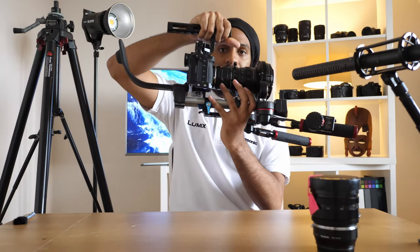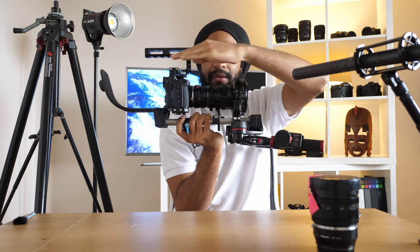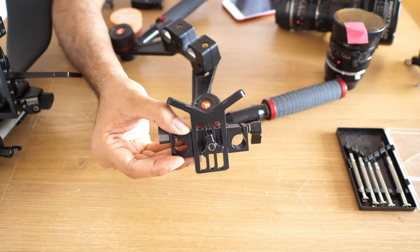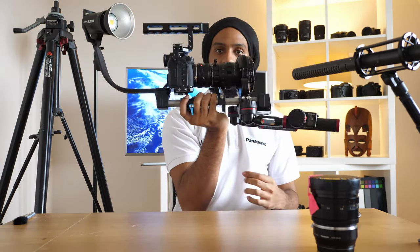I want to show you my anamorphic run and gun setup. It consists of parts of a shoulder mount — just my preference. I don't need a lot to be comfortable when I'm shooting, I just need that braced. That's a Lumix S5 there, which has some great anamorphic modes. We've got a cage, wireless follow focus, focus wheel, and a heavy lens support system to support the lens. Although L-mount is quite strong, I still like to put the lens support on as well.